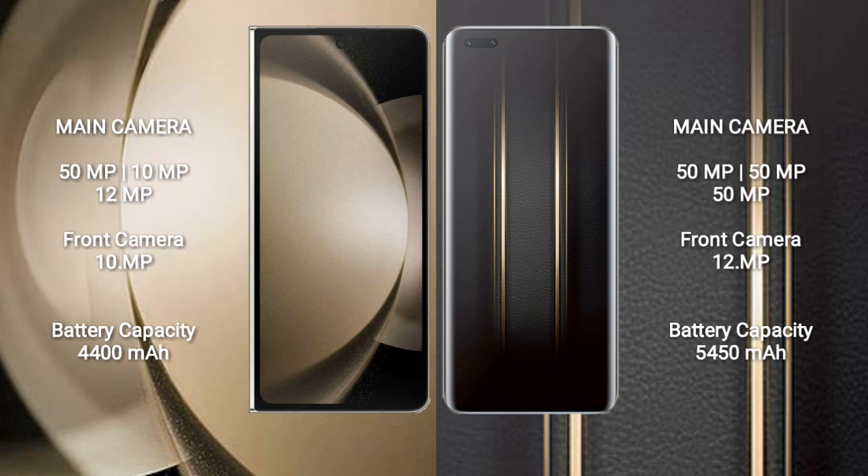The Samsung Galaxy Z Fold 5 has a 4400mAh battery with 25W fast charging support. The Honor Magic 5 Ultimate has a larger 5450mAh battery with 66W fast charging support.